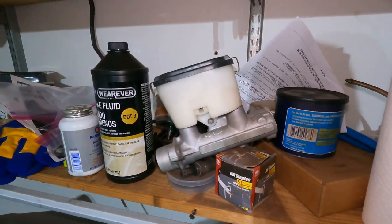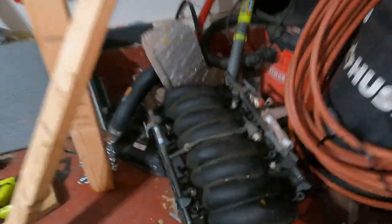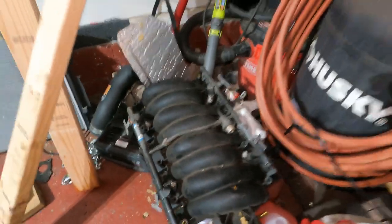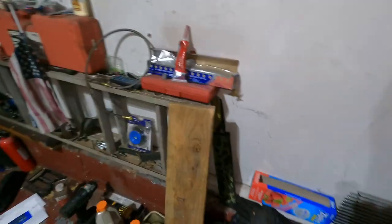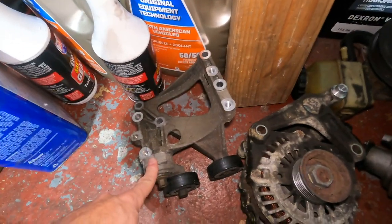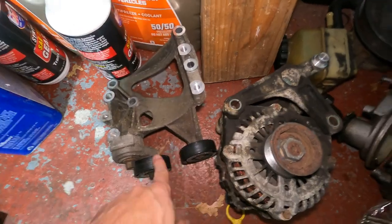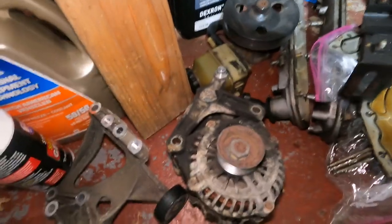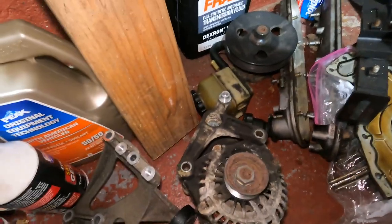I do have a brake master cylinder I mentioned in previous videos — just chilling on the shelf for now. Also I gotta swap over the fuel rail from the stock intake, put the new fuel injectors on, and move all that stuff over to the new intake. That'll be a video down the road. I'm also gonna be cleaning up some parts like this AC bracket, changing all these pulleys and tensioners — just cleaning this stuff up with a wire wheel and soapy water.